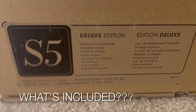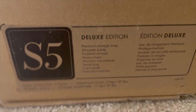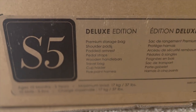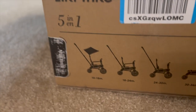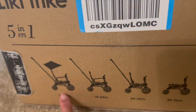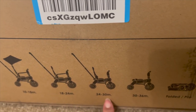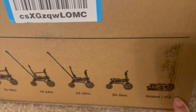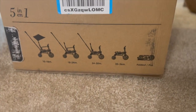I researched that this does fit in the overhead compartment in airplanes and it's easy to travel with, and all the parts fit inside. The deluxe edition contents include a storage bag, shoulder pads, padded armrest, pedal straps, wooden handlebars, the travel bag, cup holder, and the five point harness. The Duna Lakey Trike is five in one — it goes from 10 to 18 months with the canopy, 18 to 24 months in push mode, 24 to 30 months, and all the way up to 36 months or three years old. There's also a folding mode — that's why it's five in one.